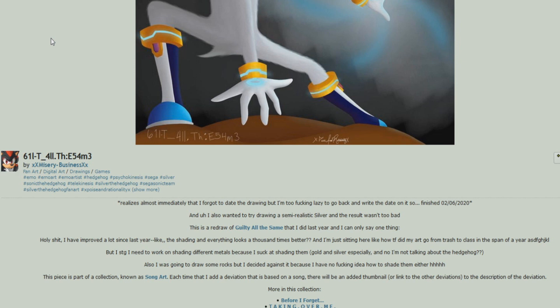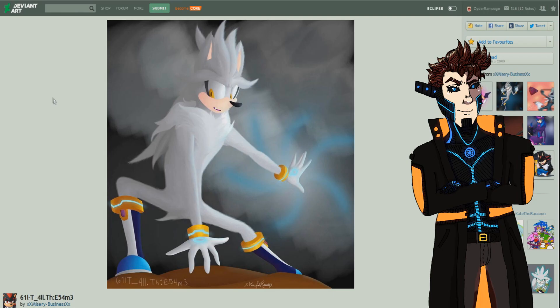The piece is part of the 'Song Art' collection as well. Now let's move on to our third and final artist for this episode, called otaku raichu — a hobbyist core member, female from Canada, been on DeviantArt for three years.